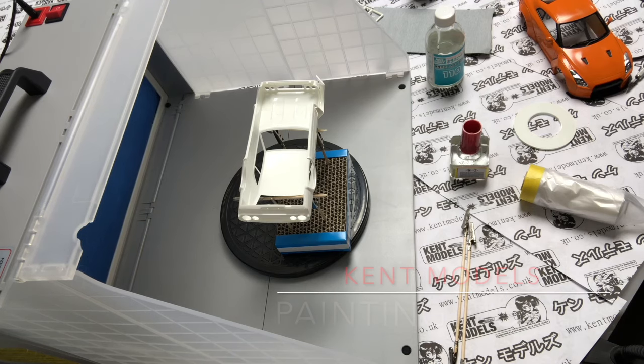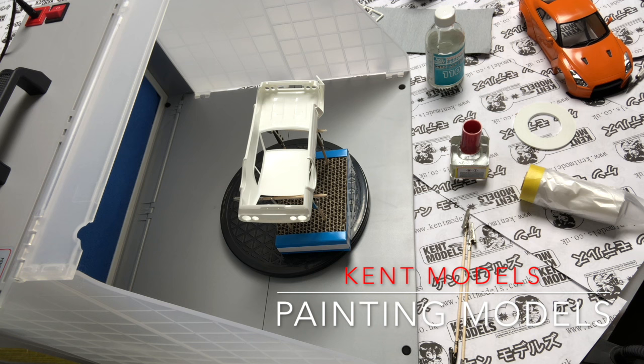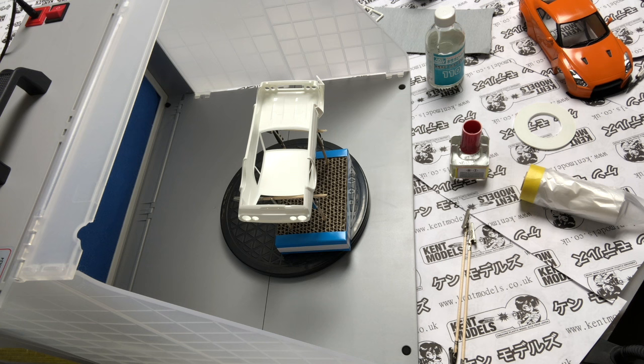Hello folks, welcome to another Kent Models video. Today we're going to be talking about paint and applying paint to a body — some tips and tricks, some bits to use, things to consider. I'm going to paint parts of a body and look at surface preparation and also finish. If you're interested in how we do things and maybe getting some ideas for yourself, stick around and we'll try to help as best we can.